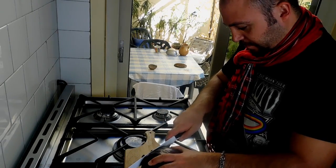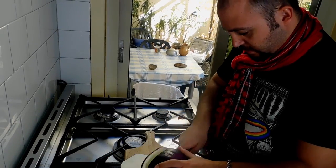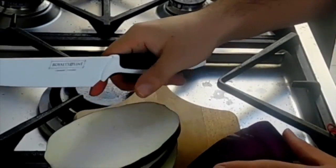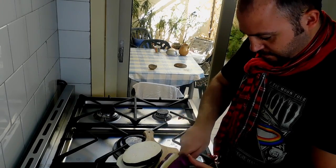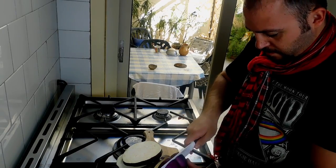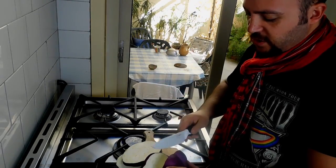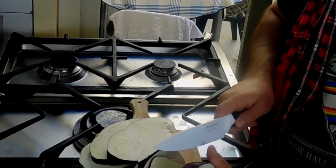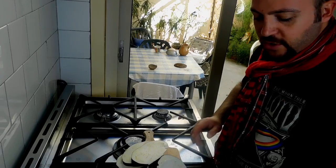We just need to slice the aubergines. I should get a bigger wooden board, but for the moment this is it. These knives are really good - they cut really well. I believe they are from Switzerland and they're ceramic knives, so I would highly suggest you to get this type of knife, they really work well and cut perfectly. Here we have our aubergines all sliced up.